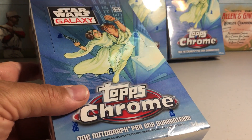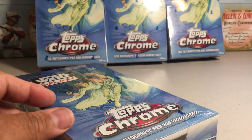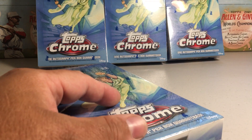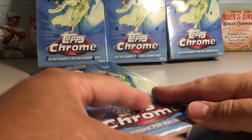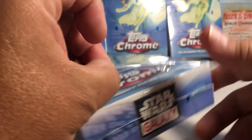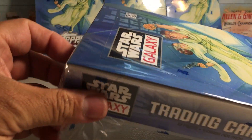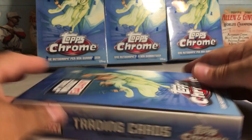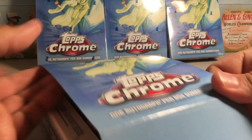I really haven't hit any big autos, but they've been fun to open. This is a product that I don't really care about the auto that much — obviously if I hit a nice one I'll be very happy — but I'm trying to put a set of refractors together, so I'm hoping just to get some refractors I need.